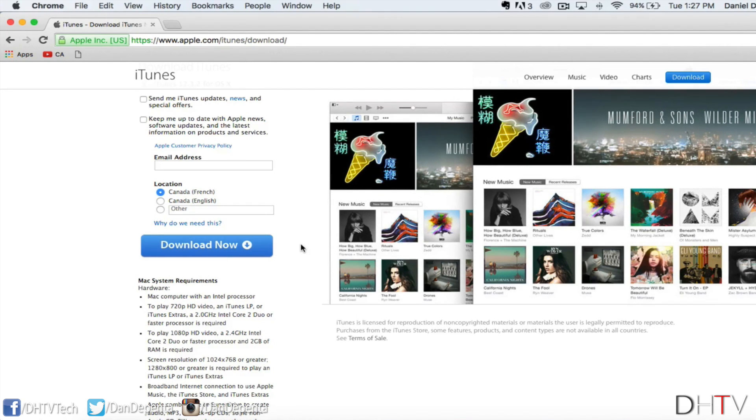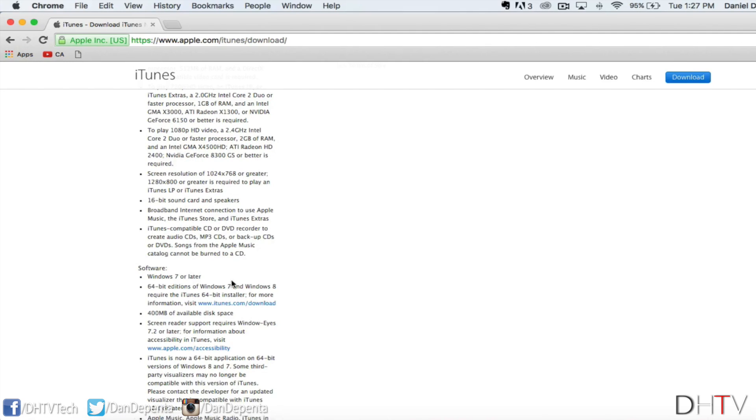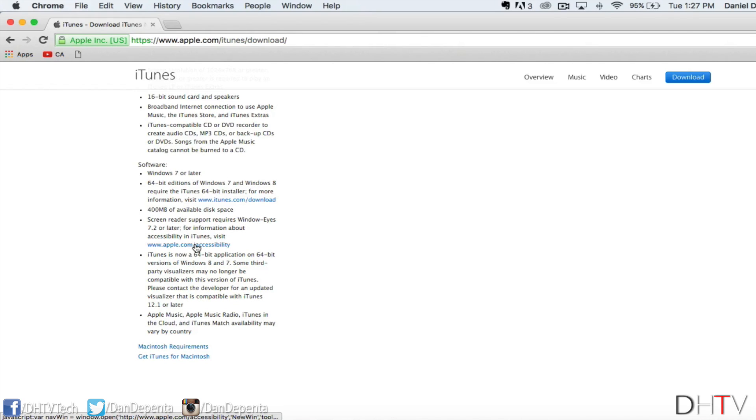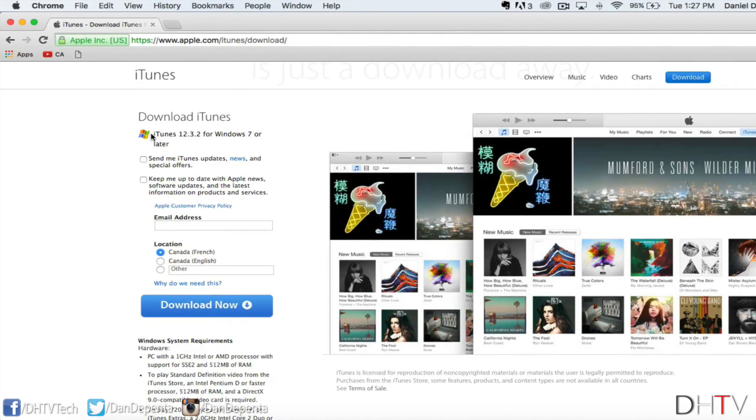If you have a Windows PC, scroll further down and you'll see where it says Get iTunes for Windows. If you click on that, it'll bring up the Windows software compatibility info. You can read through that, but basically you can get iTunes for Windows 7 or later. Enter your email, enter your location, and click Download Now. Once it's downloaded, go ahead and install iTunes like you would any other program.